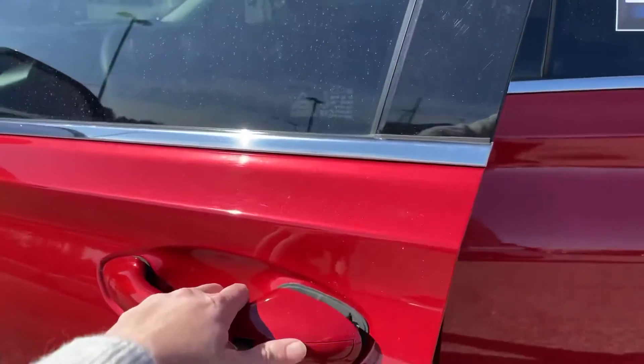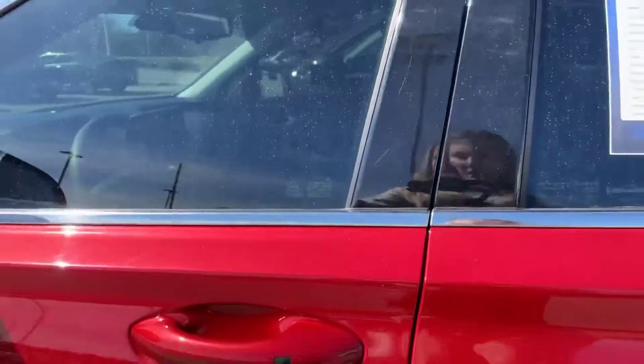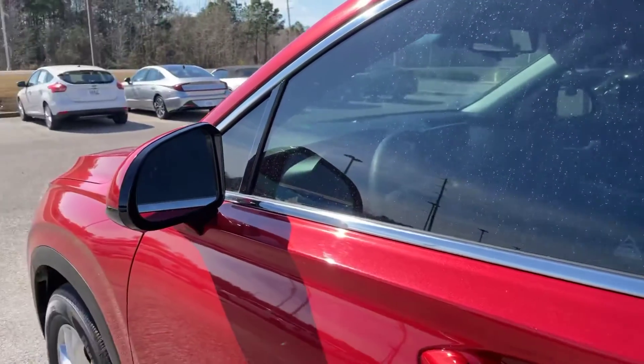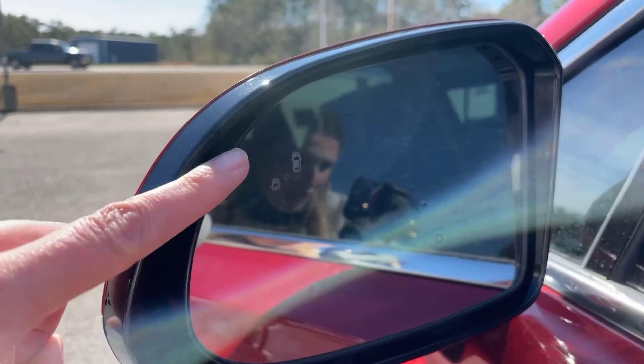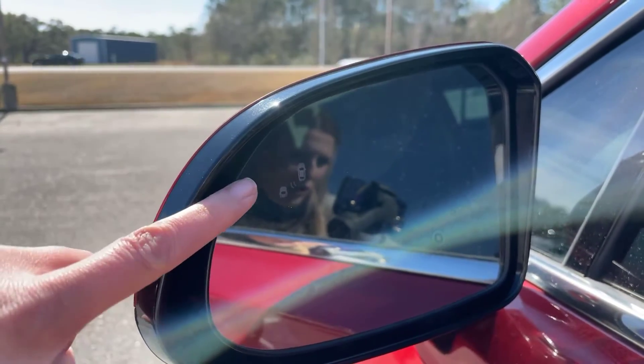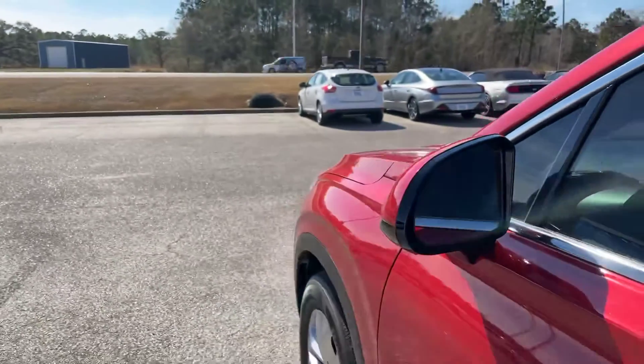I've got the key fob — as long as it's in the detectable area, you won't have to have the key to open the vehicle. I do want to point out these two little cars right here; that is for your blind spot monitoring.